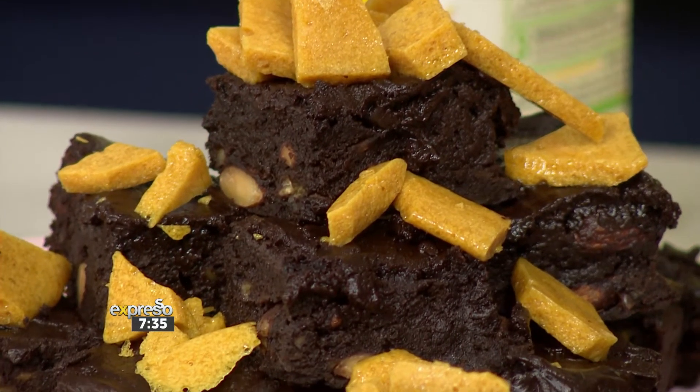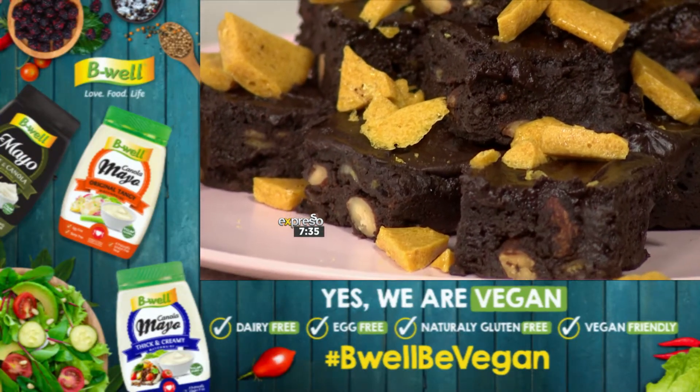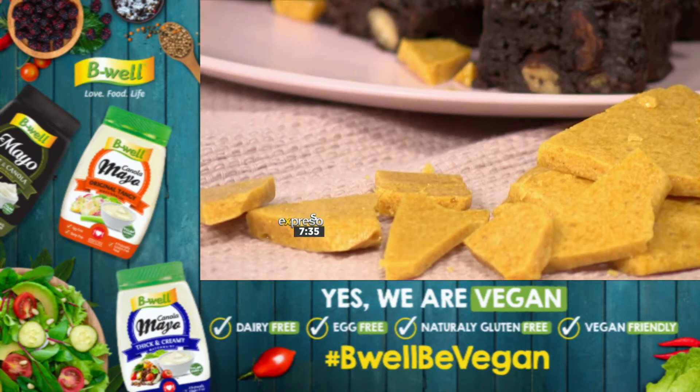This morning we are going to be making a drool-worthy vegan chocolate and honeycomb brownie. They taste even better than they look, I promise, and are 100% vegan. Teresa is going to be showing us how it's done.